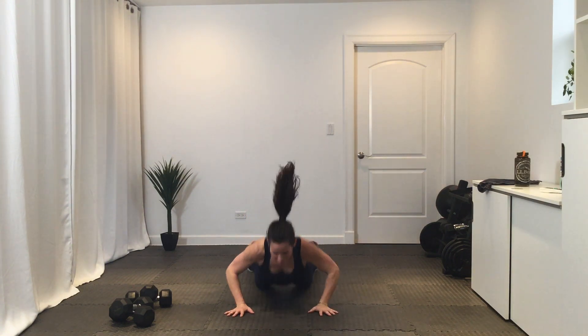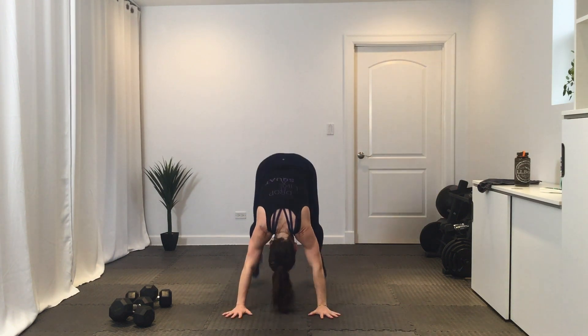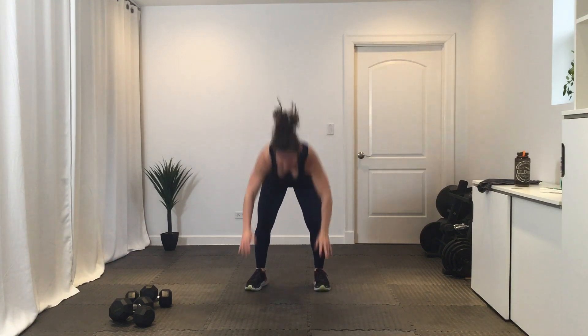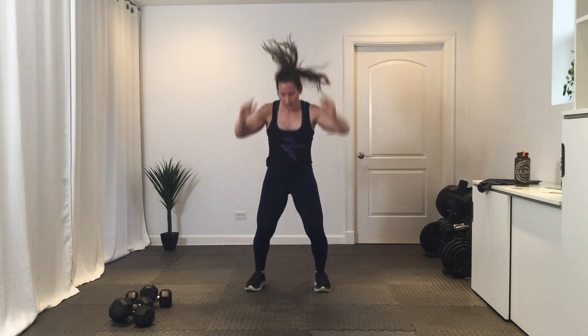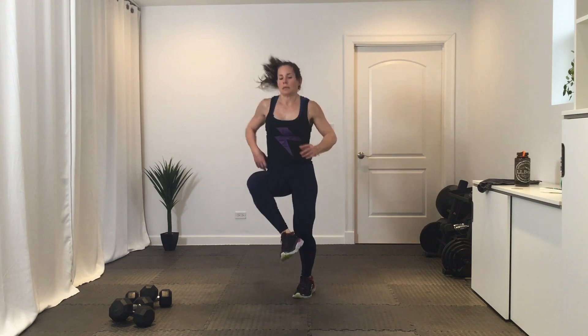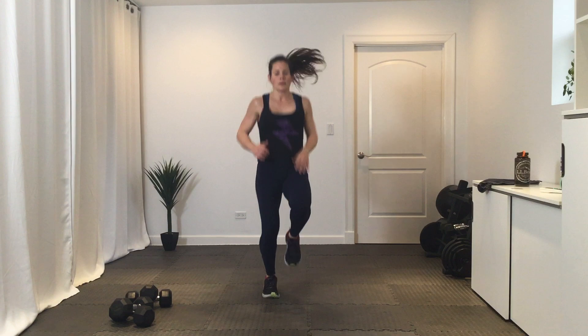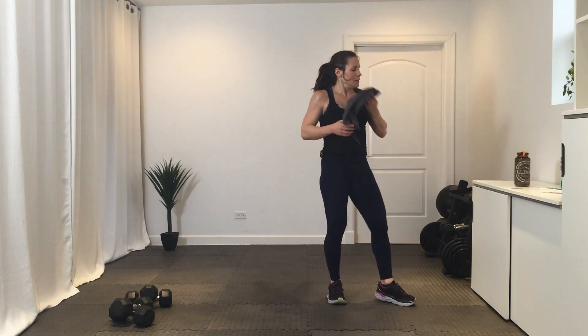Get ready — hand release burpee, go. Break. Knee-knee-ankle-ankle, last time — three, two, one, go. Break. Okay, grab your dumbbells for a squat military press-up.